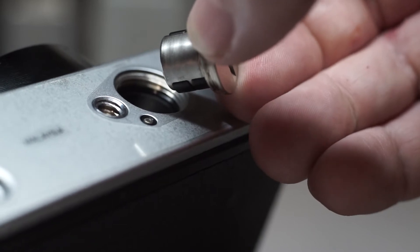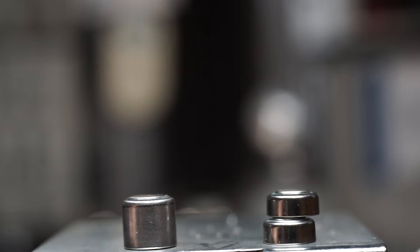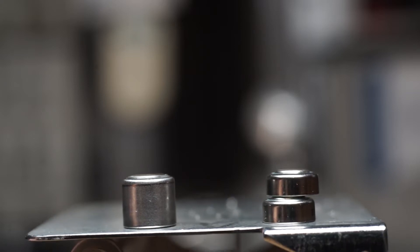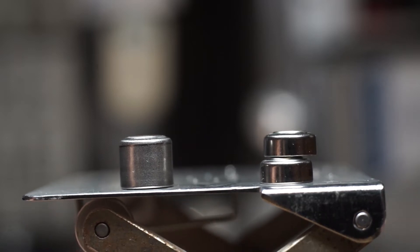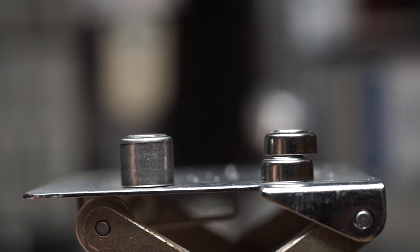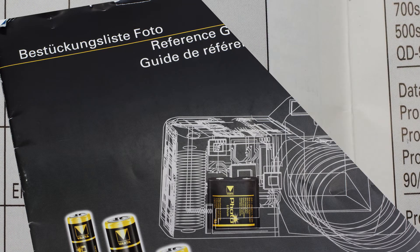Once you remove the cover, you should see either a single 3 volt battery or two smaller 1.5 volt batteries. The difference between these two is that the taller 3 volt is a lithium battery, where the two smaller ones are 1.5 volts in silver oxide. We feel that the silver oxide batteries are the optimal replacement. The correct battery would be any SR44.